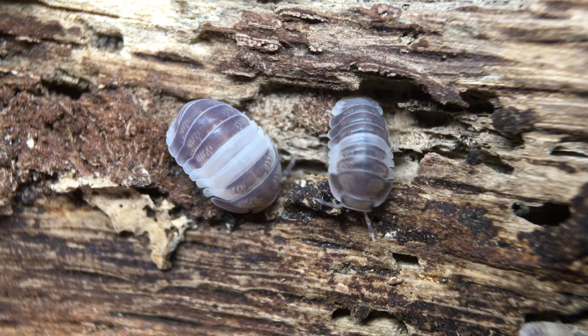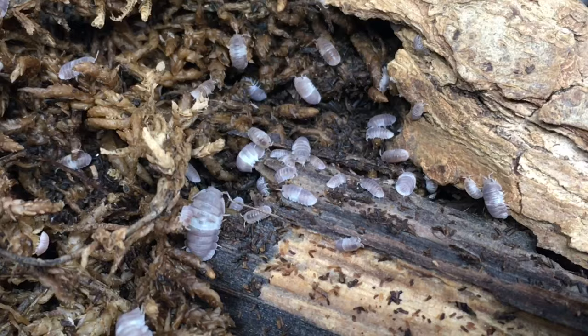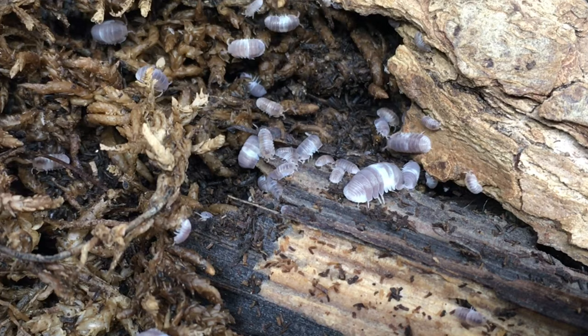This Southeast Asian isopod is usually gray with a pale band in the center, although there are some that look a little different. For now, this isopod has been placed into the Cubaris genus, though that may change, and the only common name for this isopod that I've ever heard is Panda King. This is not a large isopod — most sources give a maximum length of around 1 cm, or sometimes slightly larger.